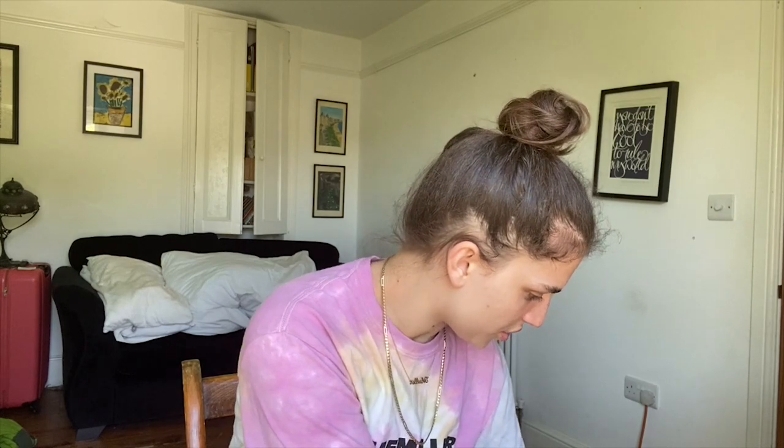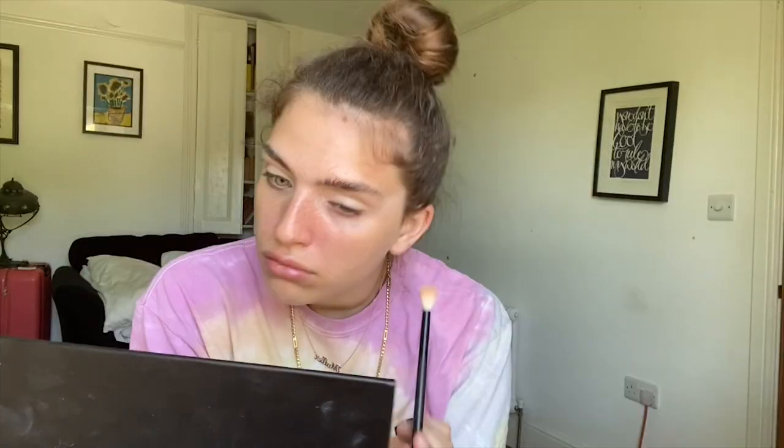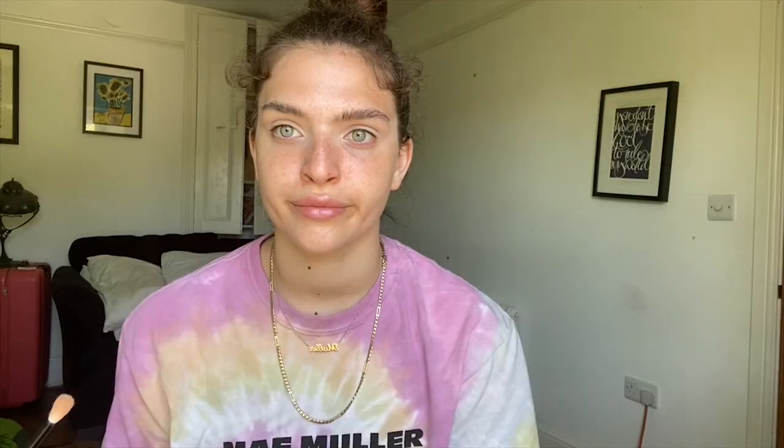Do I use a lighter concealer? Just a little bit of product, tapping it all over the lid. Just keep tapping it until it's basically dry, and then go over with a light second layer. Now we can start with the eyeshadow — I look ill most of the time.